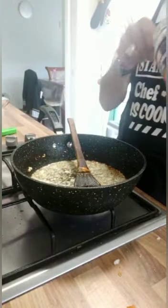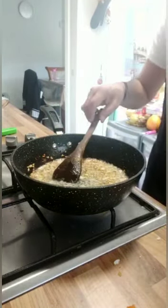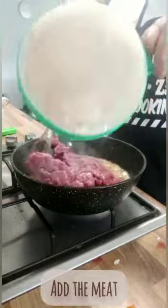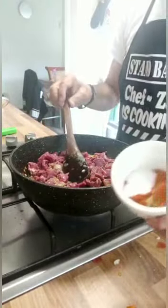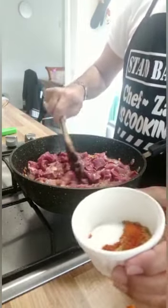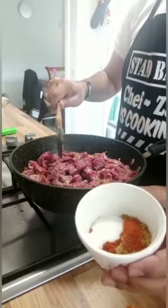I'm now going to add ginger and garlic paste. This is to be cooked on a low-medium heat. I'm now going to add my milk and my ingredients: one teaspoon of cumin and coriander powder, half teaspoon of red chili, one teaspoon of paprika, and salt to taste.